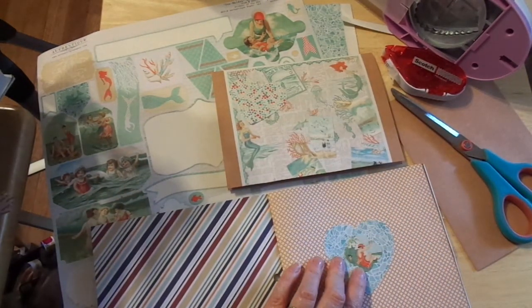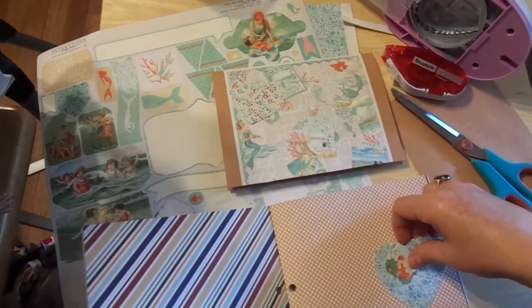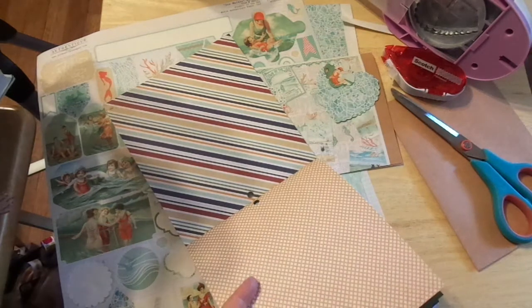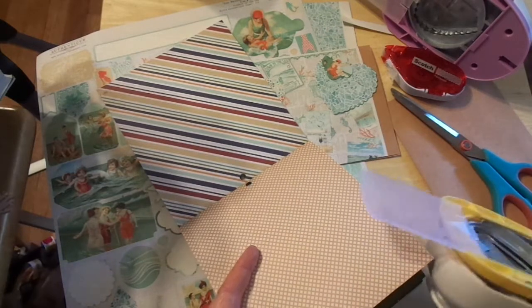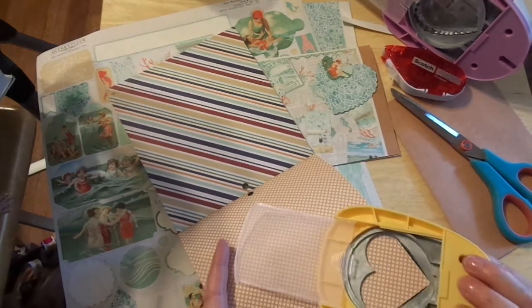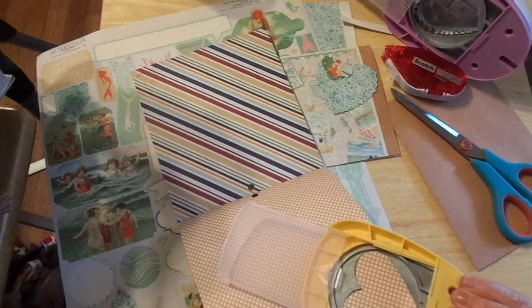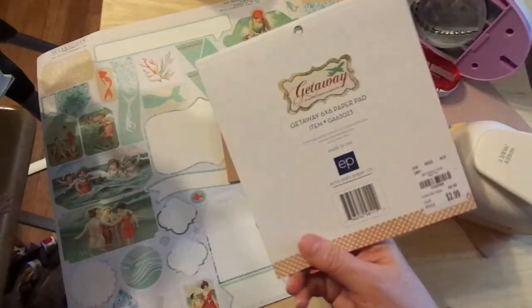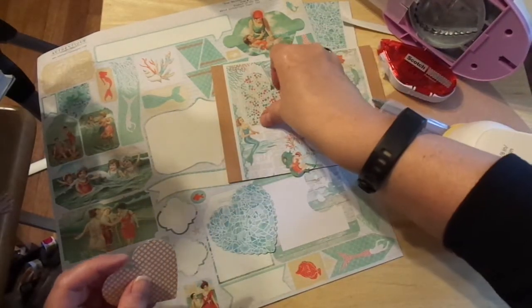Oh man, I really like that. This is how scrapbooking works, guys — we start with one thing and we just start playing. We think we're going to be fast, but sometimes the play in us comes out. There is joy in the journey. And this is an Echo Park 'Getaway' — got it at Tuesday Morning, and it was $2.99, regularly $5.99. We visit all Tuesday Mornings even when we travel.